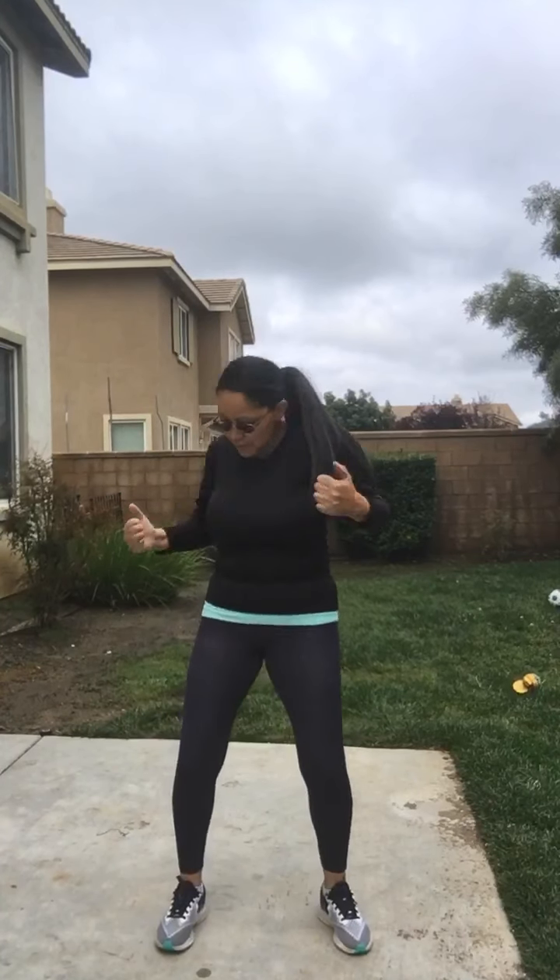Rex my dog is here! Number four: squat down, bend those knees, side to side, side to side — work that waistline! Side to side, this is number four. After you do that, that's four minutes.